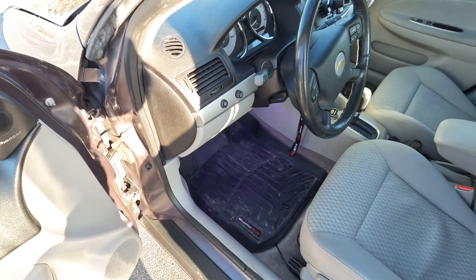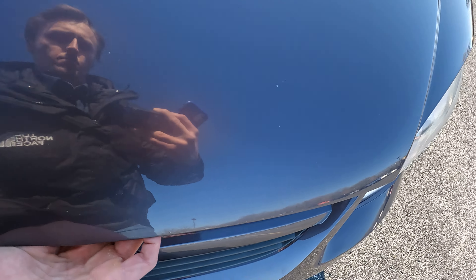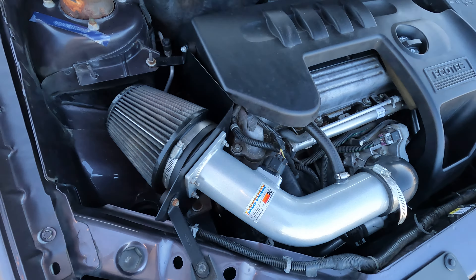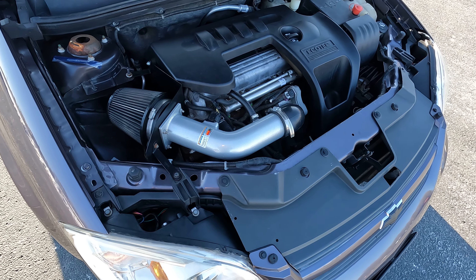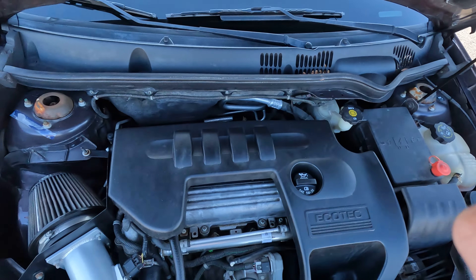My favorite addition that I did was the K&N Typhoon cold air intake. It increases the horsepower, makes a lot of noise, and gives better fuel economy — not too bad. There's the engine bay.